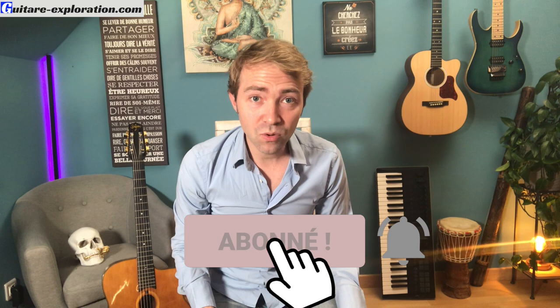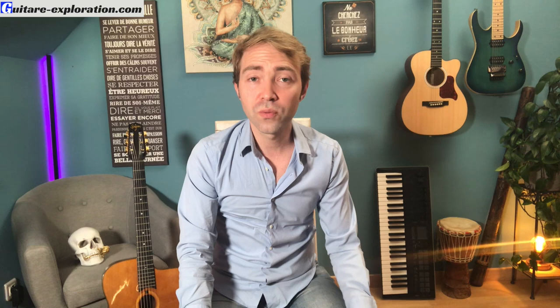Mais le plus gros boulot pour moi, c'est la pompe swing. Je te félicite et je te soutiens dans les démarches que tu fais pour ta progression guitaristique. N'oublie pas de t'abonner et de liker, et de partager ce contenu si tu le trouves pertinent. Si tu es intéressé pour progresser en technique, en improvisation et devenir un guitariste polyvalent, tu peux télécharger mon guide L'Esprit du Guitariste. Pour progresser, il faut poser les bonnes intentions et faire les bonnes actions. C'était un plaisir, à bientôt, ciao !